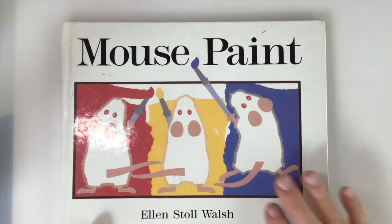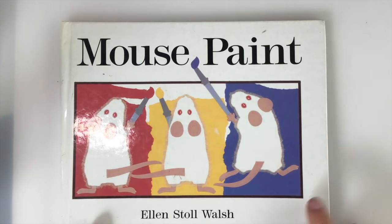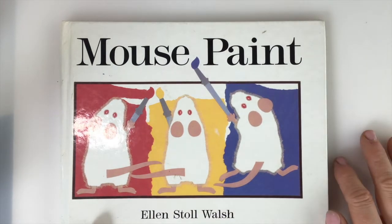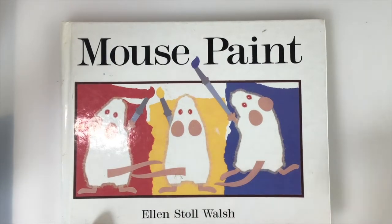Let's start this project with an actual reading of the book that is the inspiration for this project. I just love this book — it's called Mouse Paint, by Ellen Stoll Walsh, definitely available at your public library. It's very popular and such an art teacher favorite. Let me show you why.